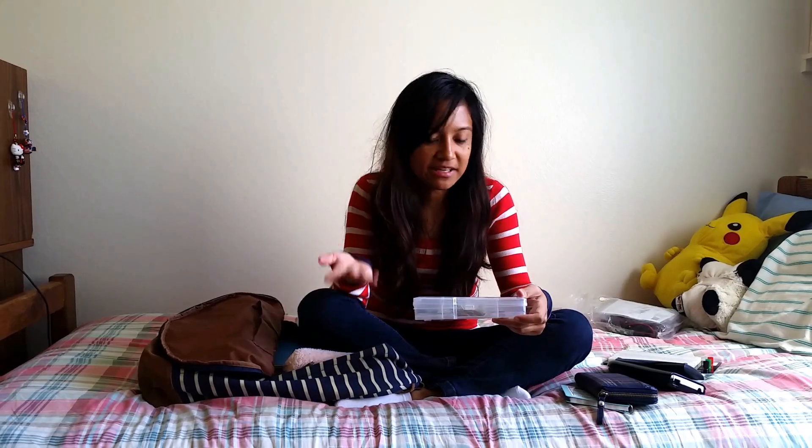By the way, if you're an electrical engineering major or computer engineering major, don't go out and buy resistors and stuff because the school provides that for you. And don't go out and get wires and stuff because it's all there.